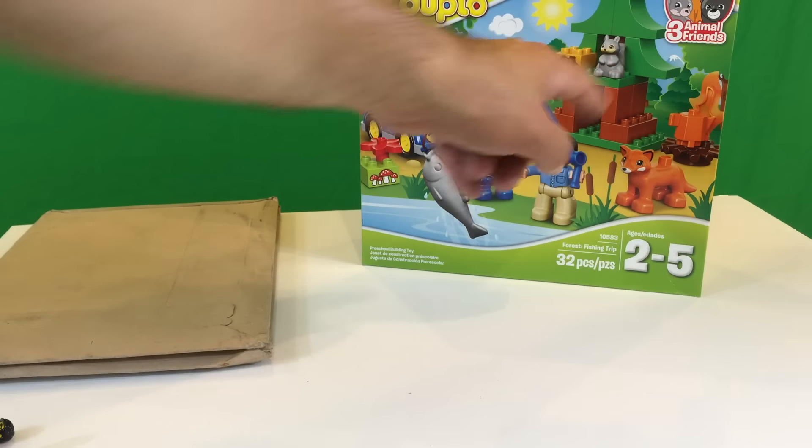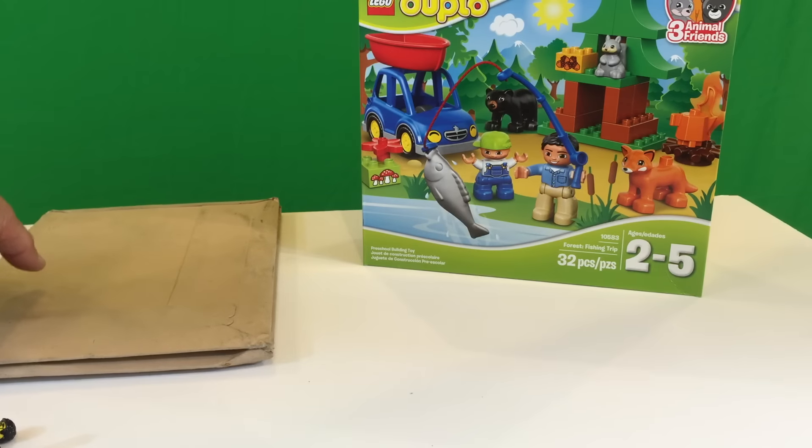It's got some cool animals in it — a squirrel, a fox, and a bear. That's pretty cool.